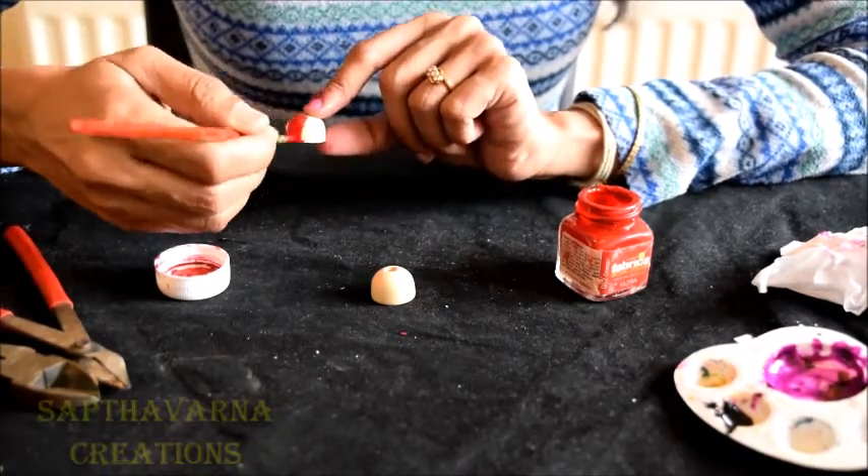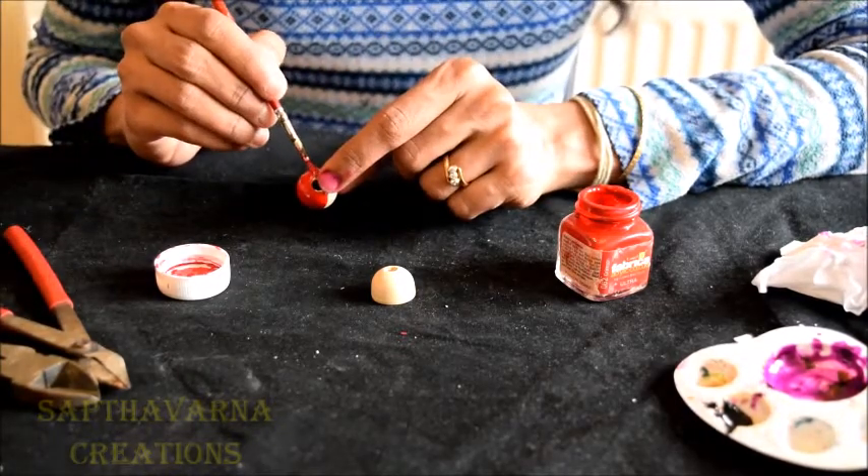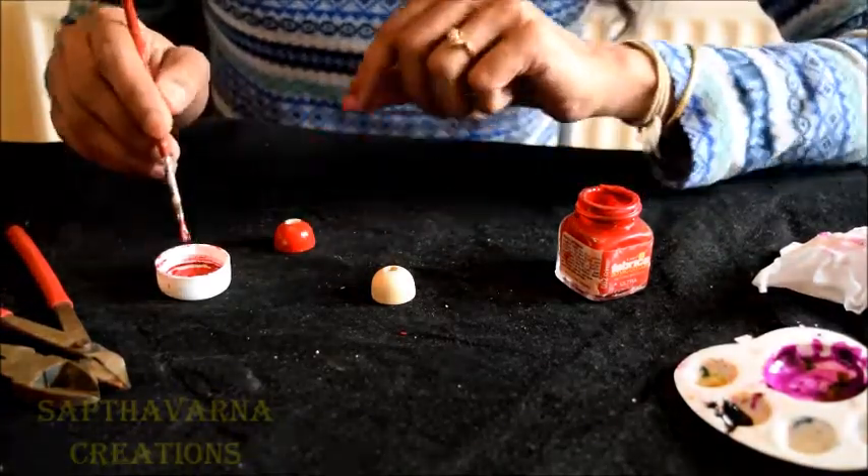Mostly one coat should be sufficient. If you're not happy with one coat and feel you need another, make sure your Jumka is dry first and then give the second coat.